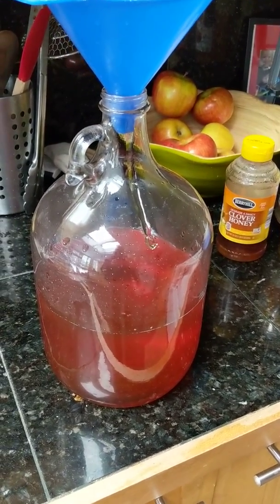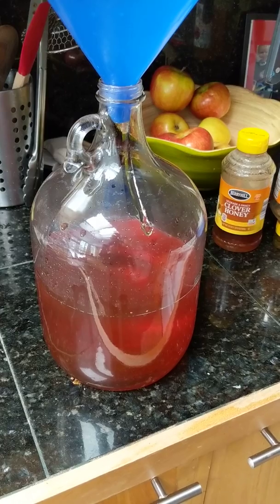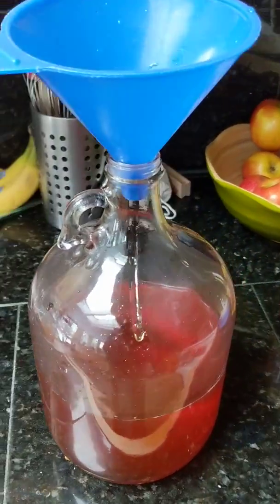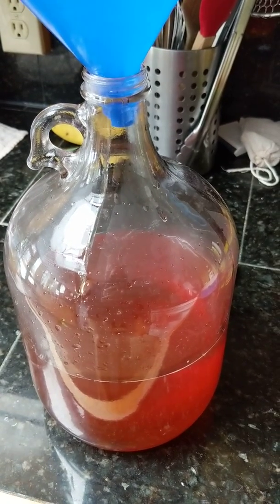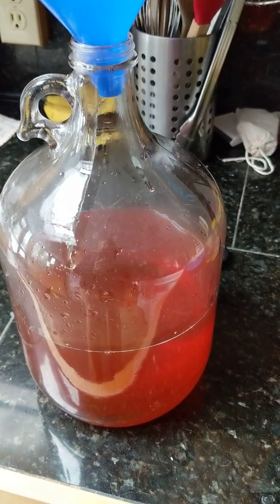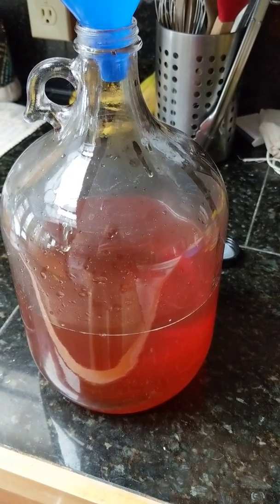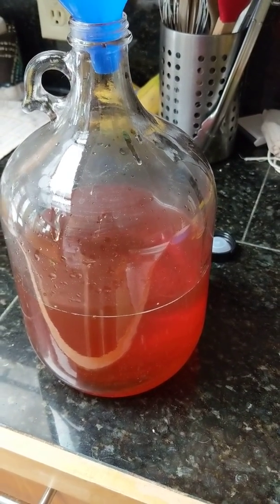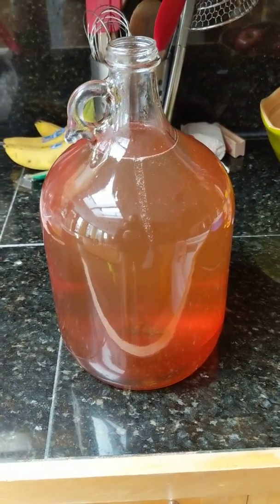Next I'm going to fill this up with filtered water. We have a reverse osmosis five-stage filter system in our house. Other people will buy purified water from the store. If you've got really crummy city water, I'd think about doing that instead of using chlorinated water — the chlorine could do a number on your yeast, since that's kind of what it's there for, to clean the water.